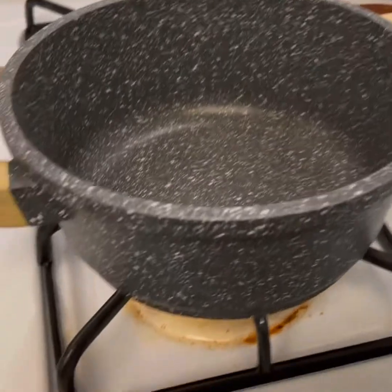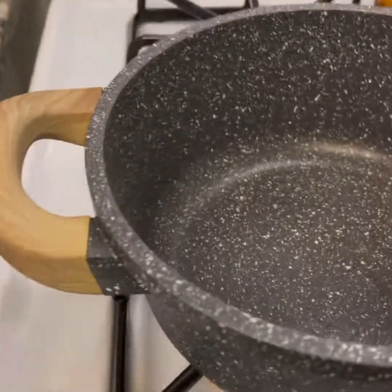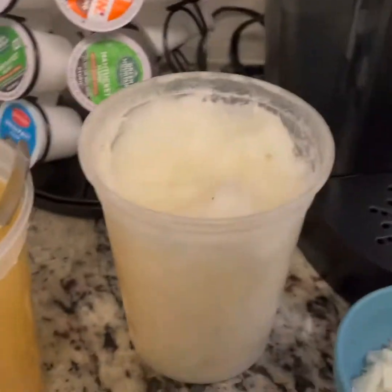We're going to use this little pot — make sure you use one that has a lid, you have to have that. It's going to be on a medium low. I'm going to let it warm up just a little bit and we're going to put our butter and our oil. The butter is the secret ingredient.